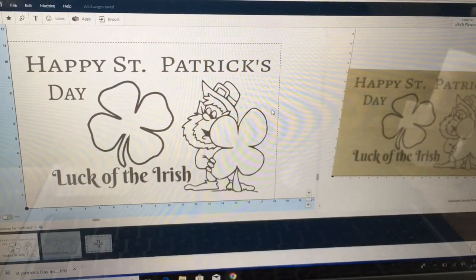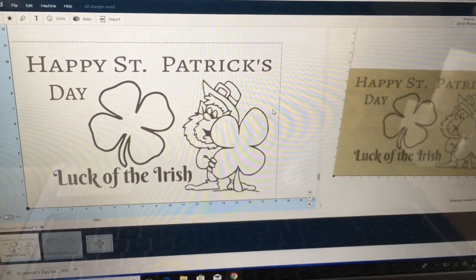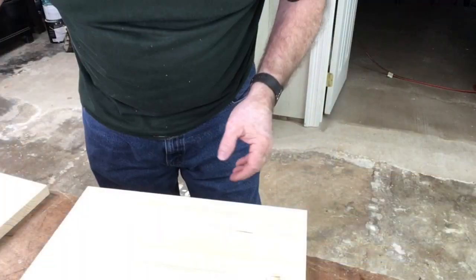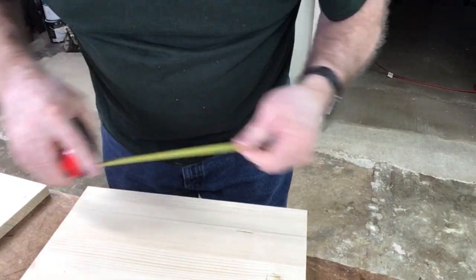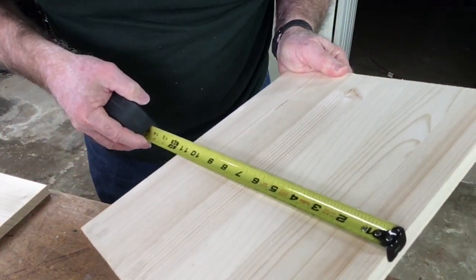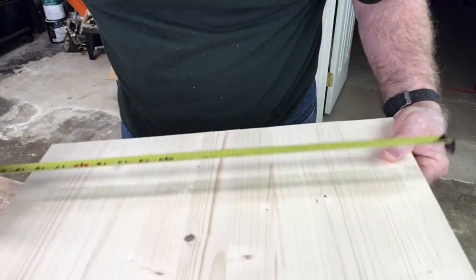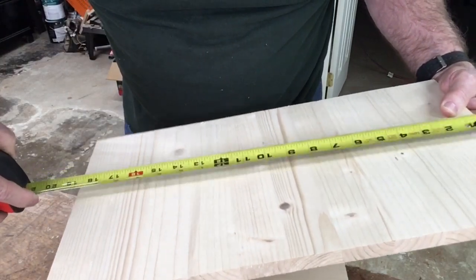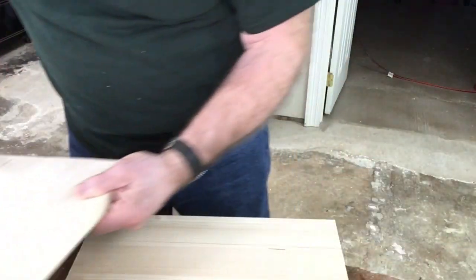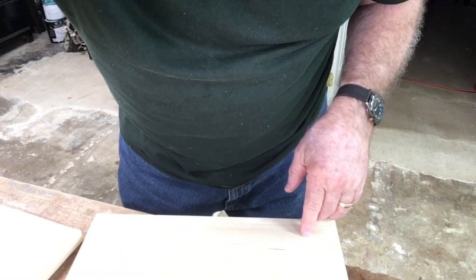After I finished the last video, I decided to take a closer look at this. I added some text to it, and I think I'm going to go ahead and carve this. Looking through my scrap bin, I'm trying to get a piece of wood that will work. This one ended up being 14 by 11 inches, and this one is going to be just under 19 by 10 inches. So I'm going to see what we can do to make this work, and go back to my design based on the wood I have available.